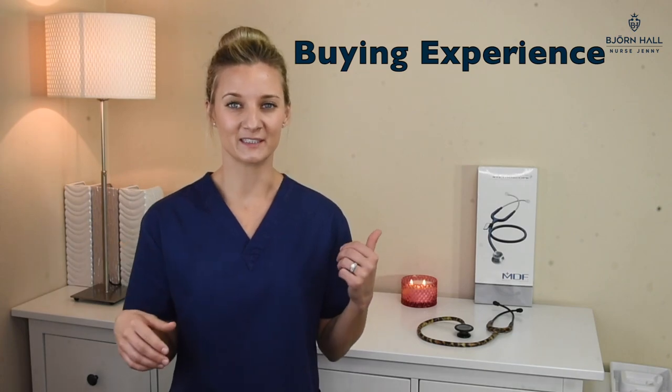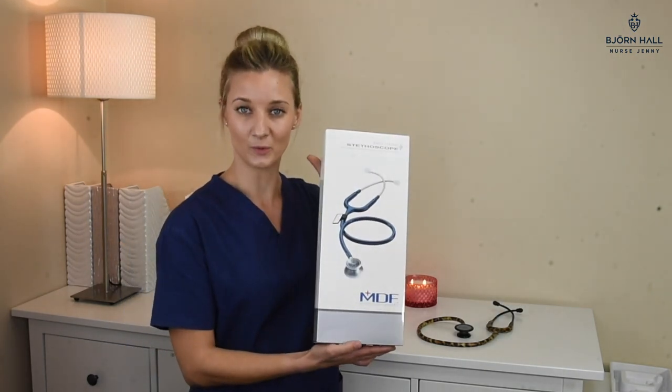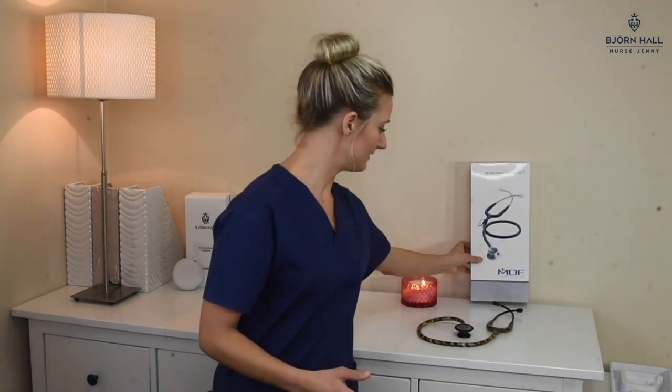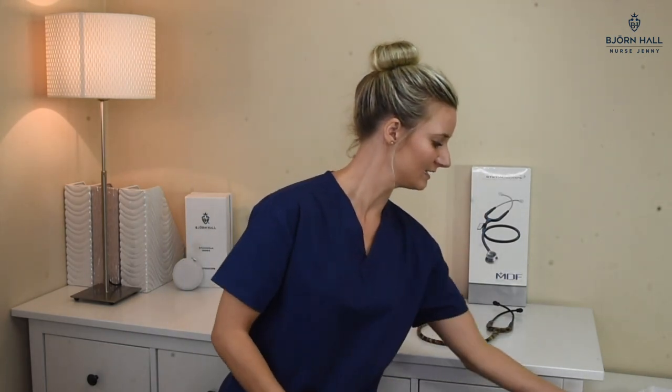For the buying experience, I received it in this box which is quite nice — it's white and displays the stethoscope nicely. It also came with a cardboard insert inside, but that doesn't impact the functionality of course. I like to include the whole buying experience when I review so you get a full feel for the product. I've given it a three and a half out of five.